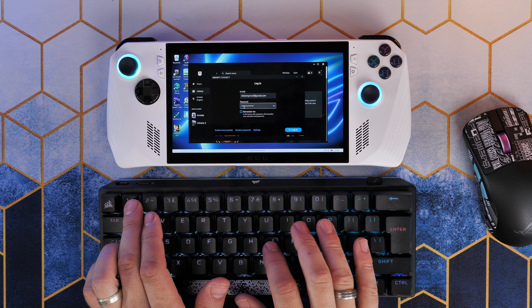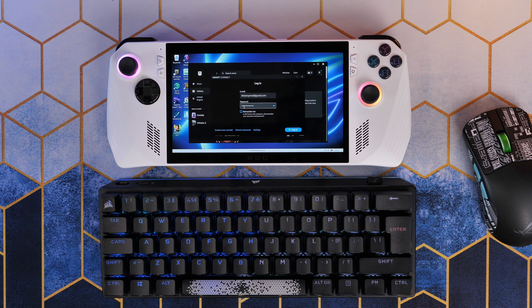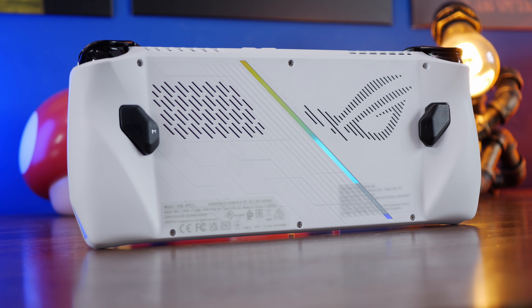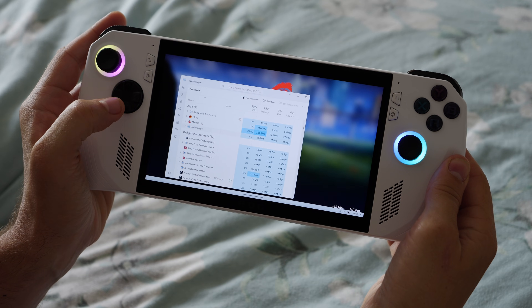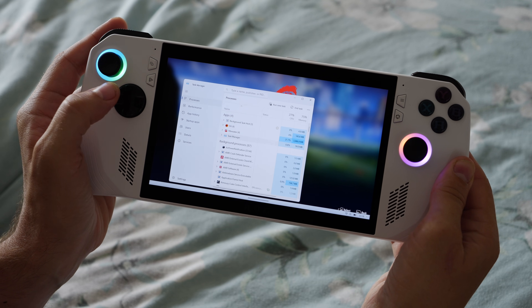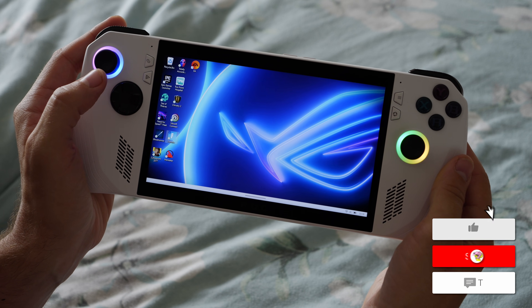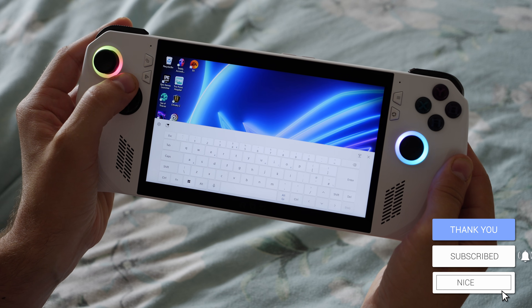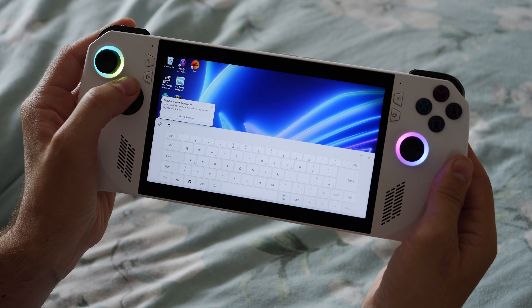Another quick tip that you might not realize is these paddles at the back are actually multifunction. These macro paddles can be used in combination with the D-pad to do various things. For example, if you press them and then D-pad down, you can open Task Manager. In combination with D-pad left it shows the desktop, and D-pad up with that macro pad button shows the keyboard. You can obviously do other things as well — I'll leave all of the shortcuts in the description.